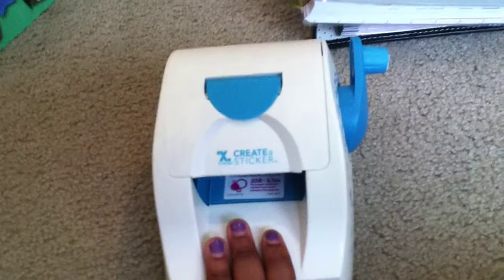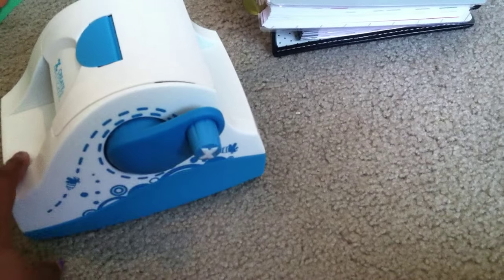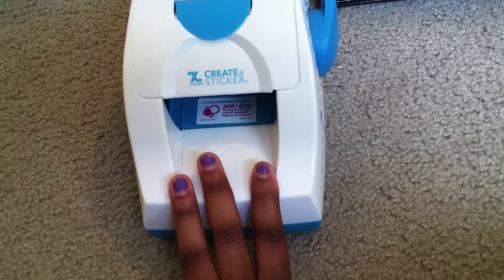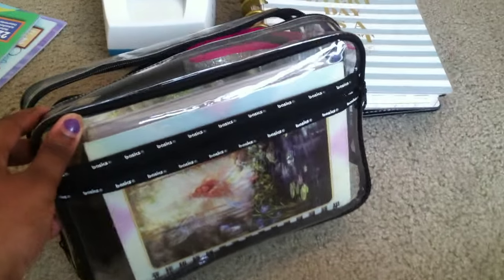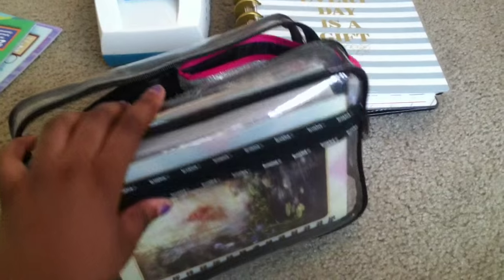The only thing that couldn't fit in my planner bag that I'm bringing planner-wise is my Xyron create-a-sticker. This is the two-and-a-half inch one with the crank. I just like using this instead of my adhesive roller on certain stickers - like the stickers I cut out to put in my day-to-day planner. I like to use this instead of my adhesive roller, so I am bringing this and it'll just go in my suitcase. The actual bag I'll be bringing is the Basics bag from Bed Bath & Beyond - just a clear bag that I got for ten dollars.